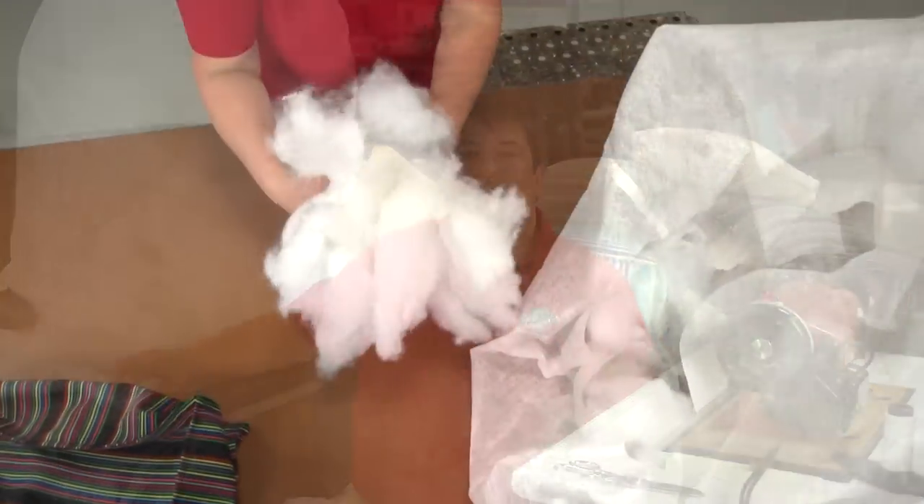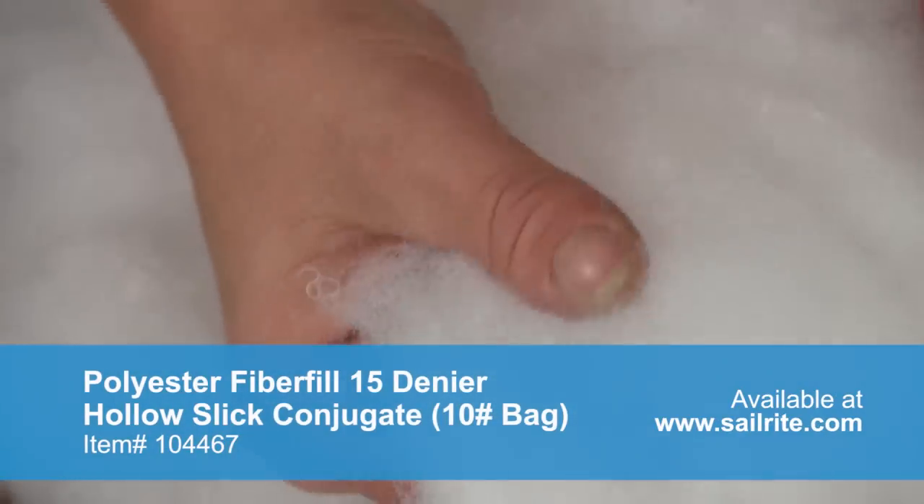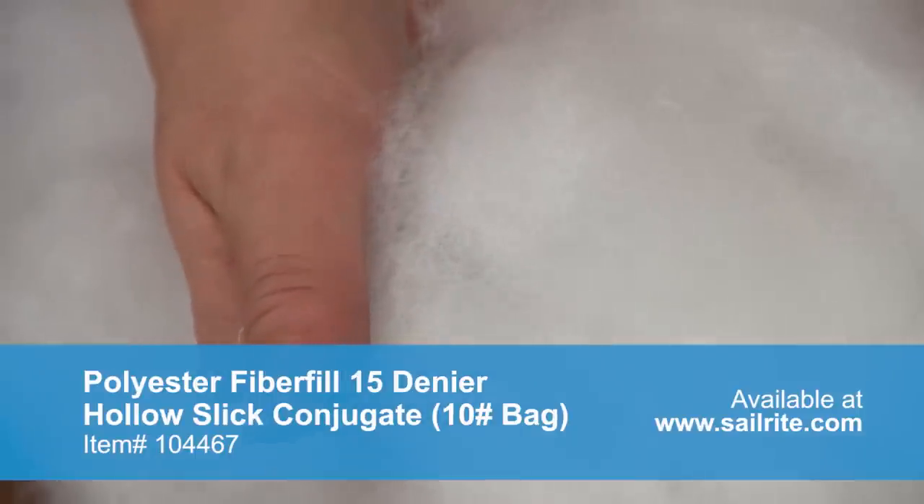Polyester Fiber Fill 15 Denier is a polyester stuffing with a slick finish. This fiber fill is a hollow siliconized polyester which is lighter and softer than any cotton filled product.